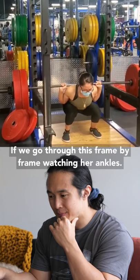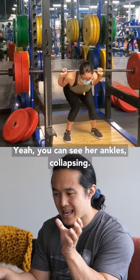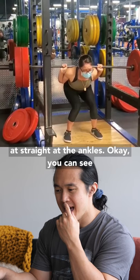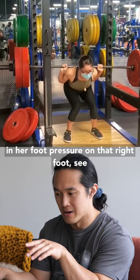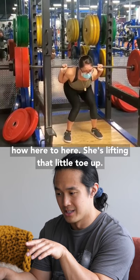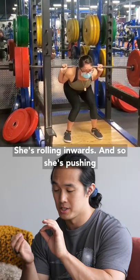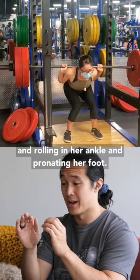If we go through this frame by frame, watching her ankles — yeah, you can see her ankles collapsing here. I'm not even looking at the knees, I was looking at her ankles. You can see right there, look at that little bit of deviation in her foot pressure on that right foot. See how she's lifting that little toe up, she's rolling inwards and pushing more through the ball of the foot and the big toe, rolling in her ankle and pronating her foot.